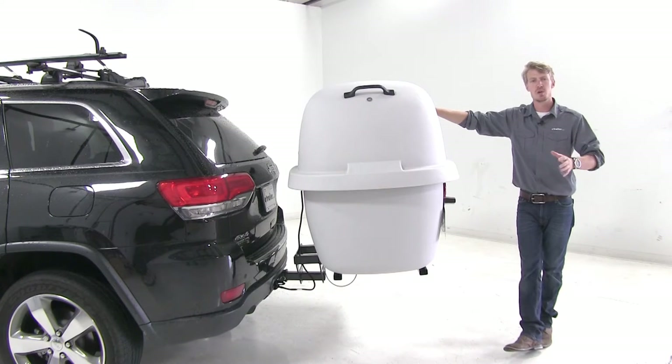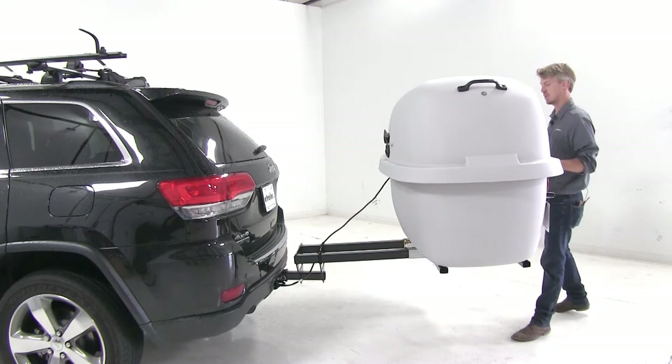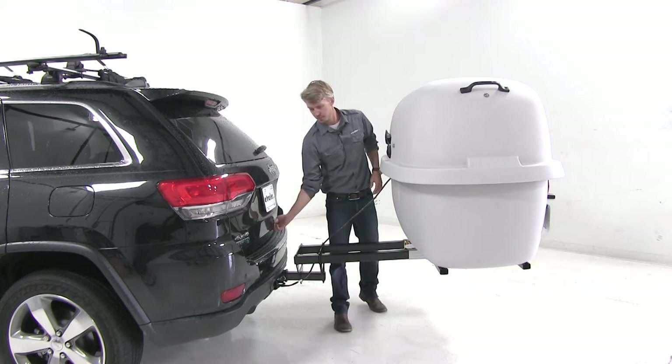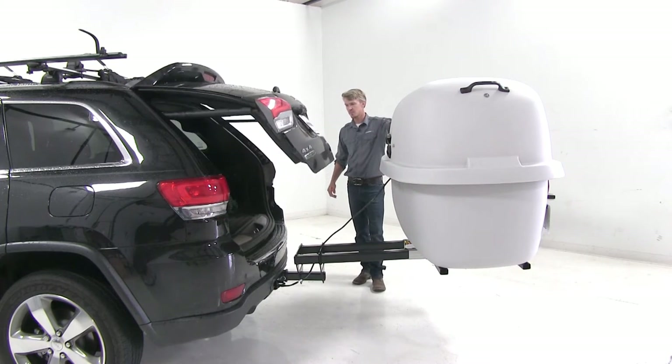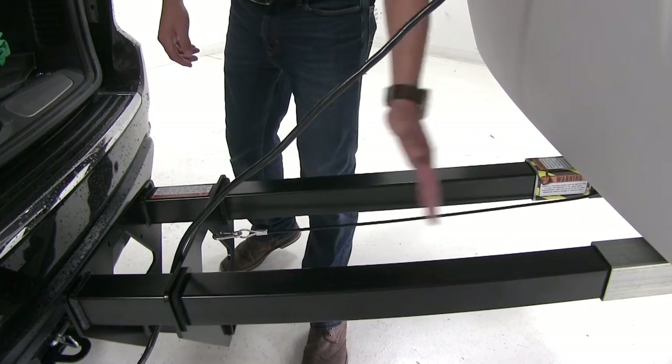In case you were worried you wouldn't be able to access the rear of your vehicle, it slides out, giving you full access to your rear hatch. It even features a safety cable so it can't extend too far.